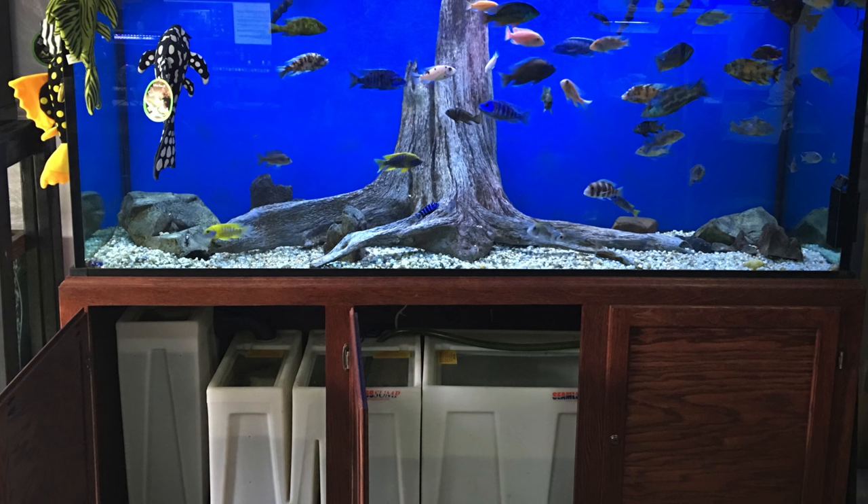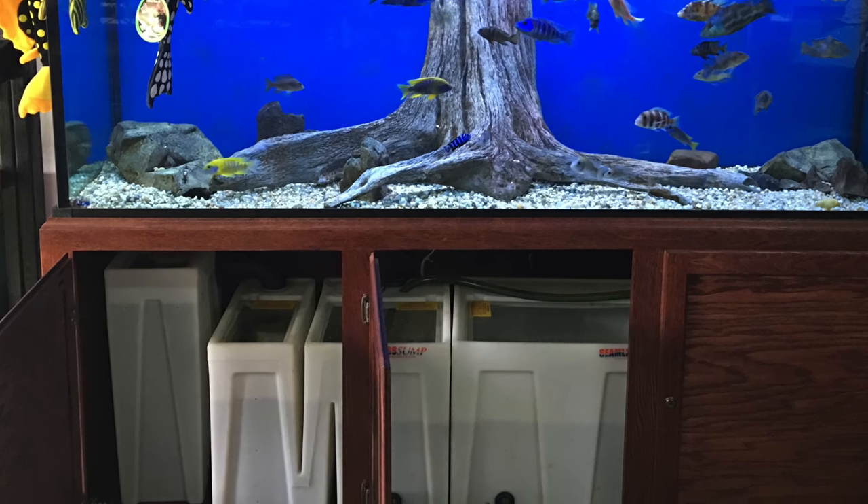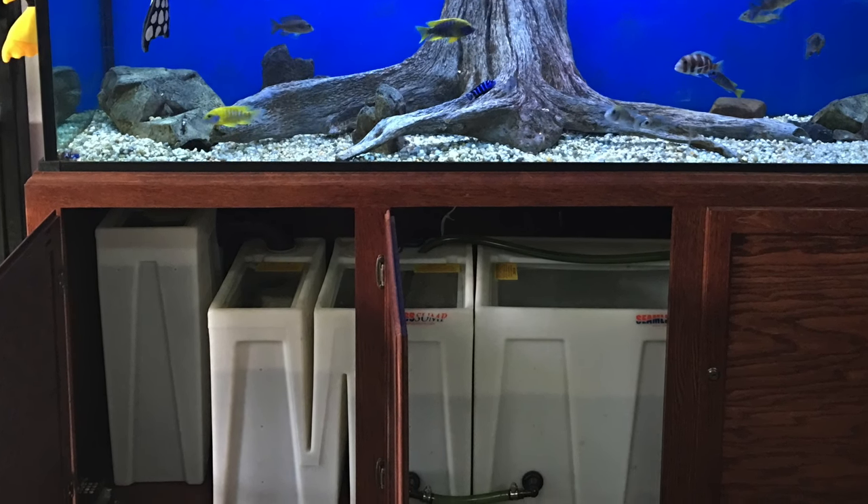So what is a sump filter and why do so many fish keepers use them? A sump is a large aquarium filtration system that in most cases is going to be installed below or behind the aquarium.